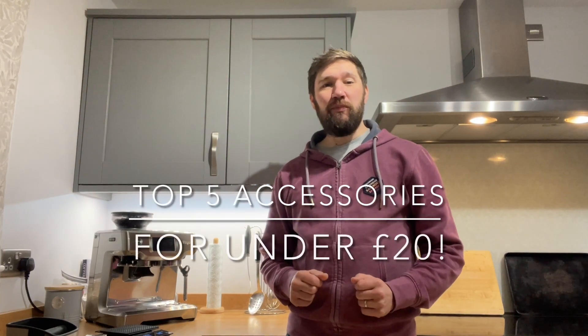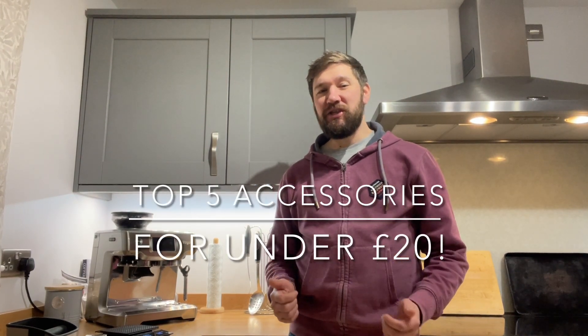Hi. First of all, a big thank you to anyone who's subscribed to this channel. That's a thousand subscribers, so that's absolutely crazy. Thanks very much. Who knew that a thousand people would listen to me prattling on about coffee, let alone subscribe to hear more about it. Thanks very much for everyone who's subscribed and liked the videos. That's amazing.